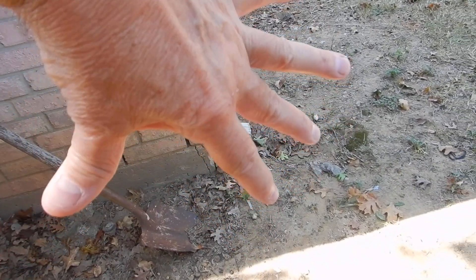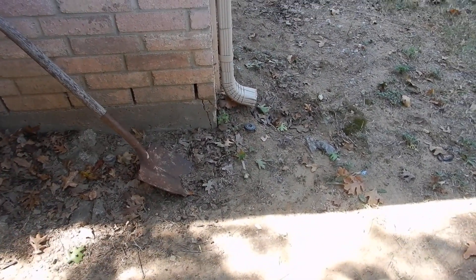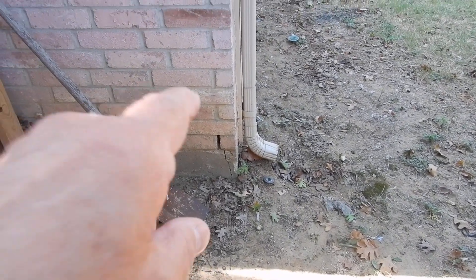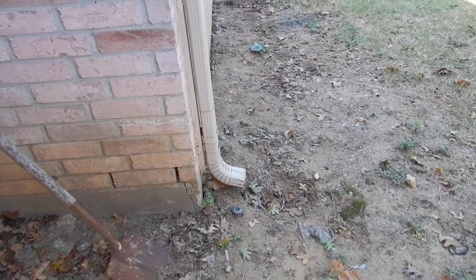If it's in the span of a hand and it goes back in this direction, that's a cement issue — that could be a brick issue, because that's what's holding up the brick. But that is not a foundation issue.